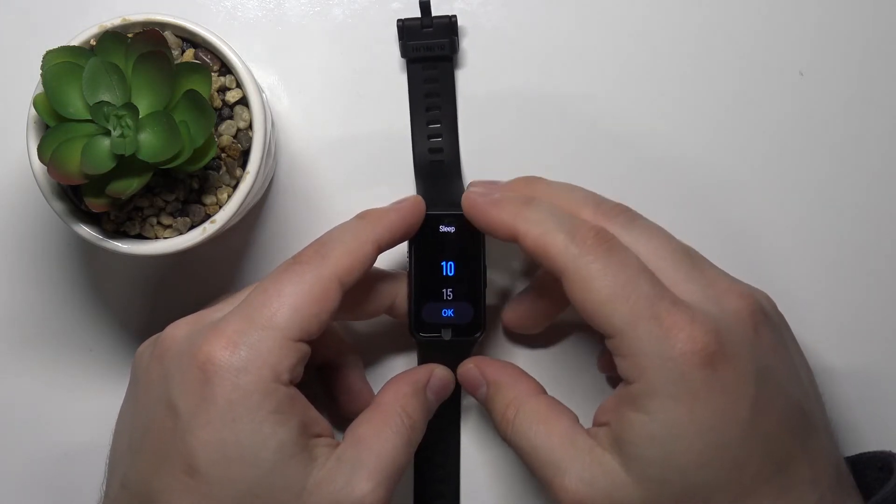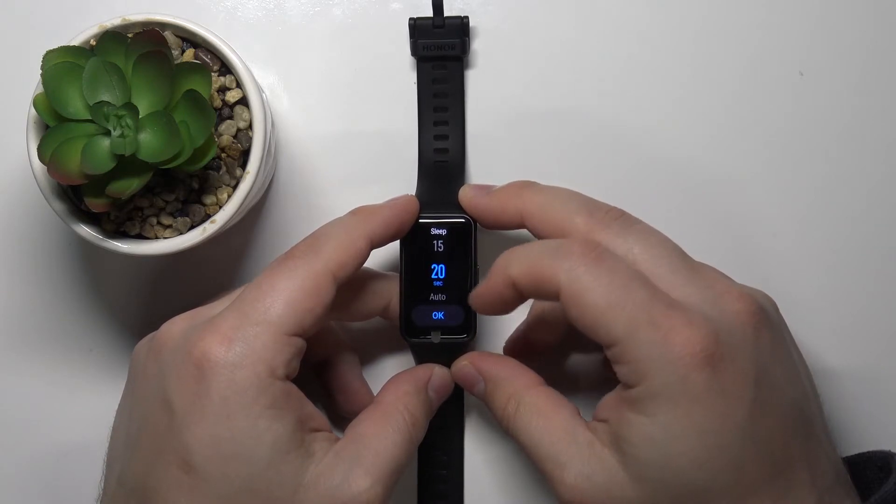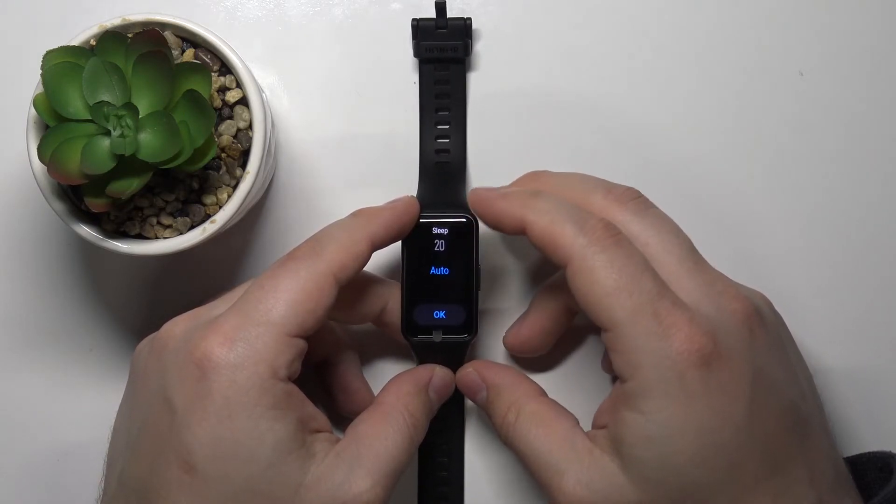We have 10 seconds, 15 seconds, 20 seconds, and auto.